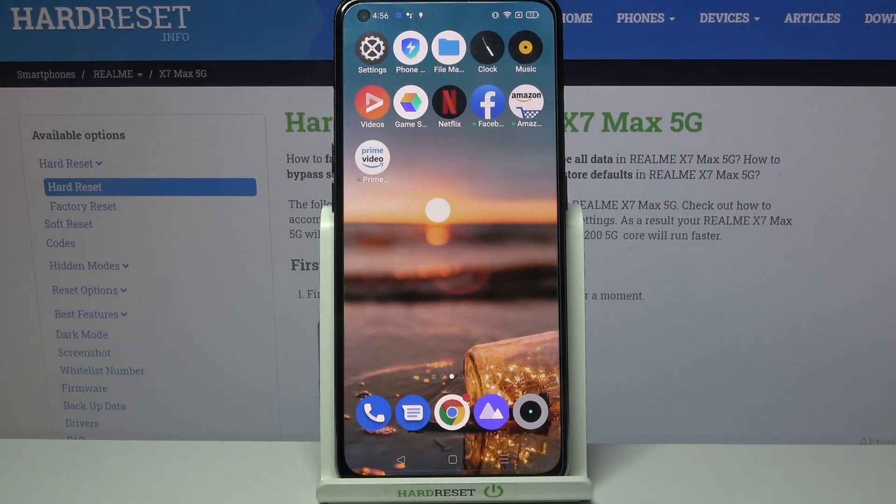Hi! In front of me is the Realme X7 Max and today I would like to show you how you can use one-handed mode on this device.